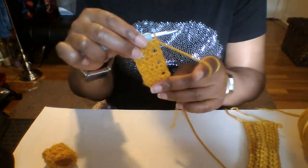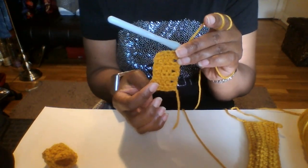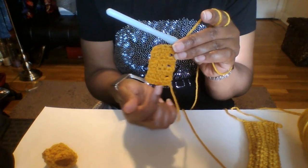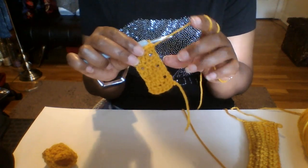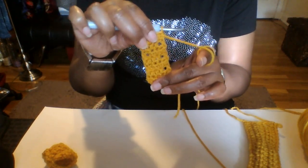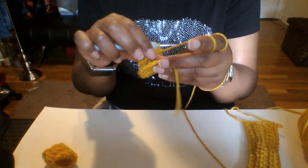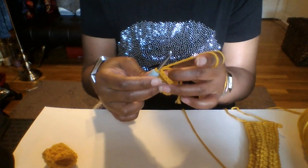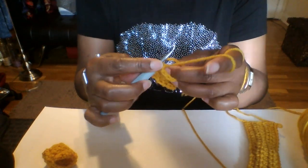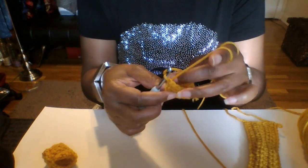I am back. So I did it for a total of seven rows. I just chained five and went back and forward for a total of seven rows. This is how we should look. So we want to join these two pieces together. Go ahead and fold your work in half, and we're just going to do a slip stitch all the way across to join this part with this part right here.